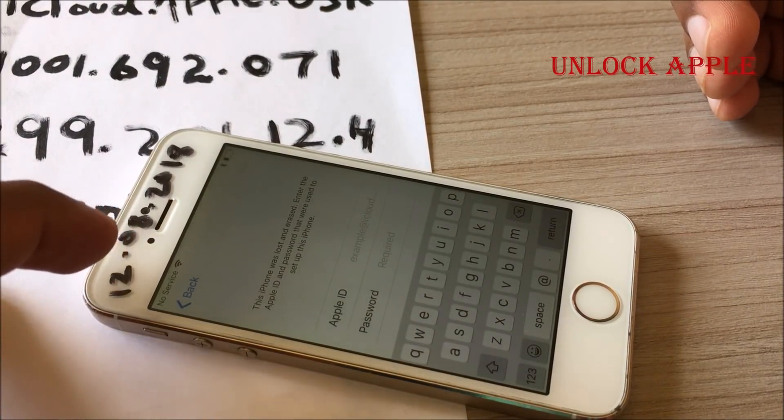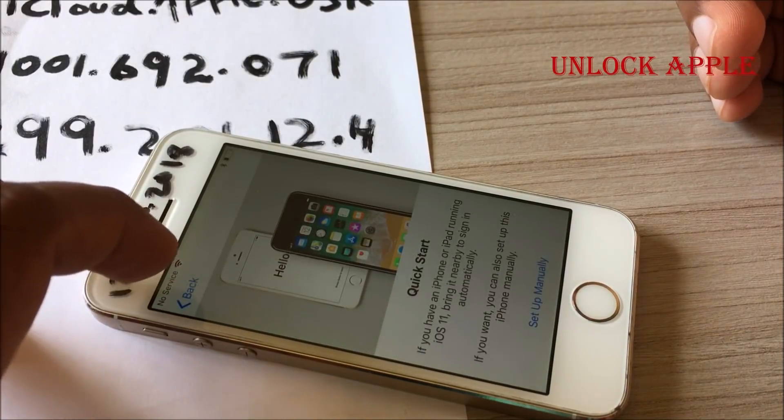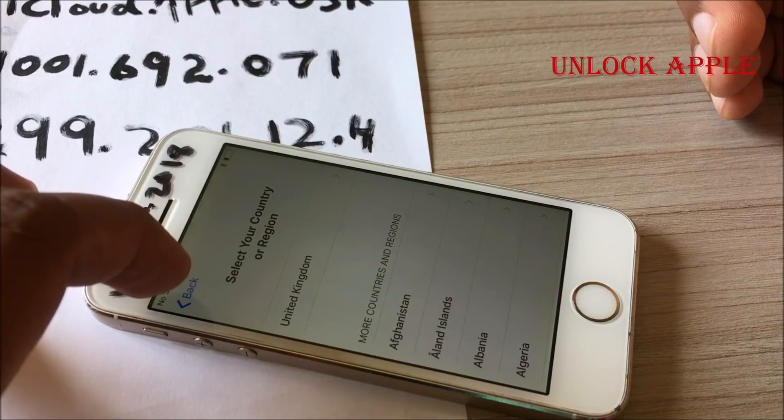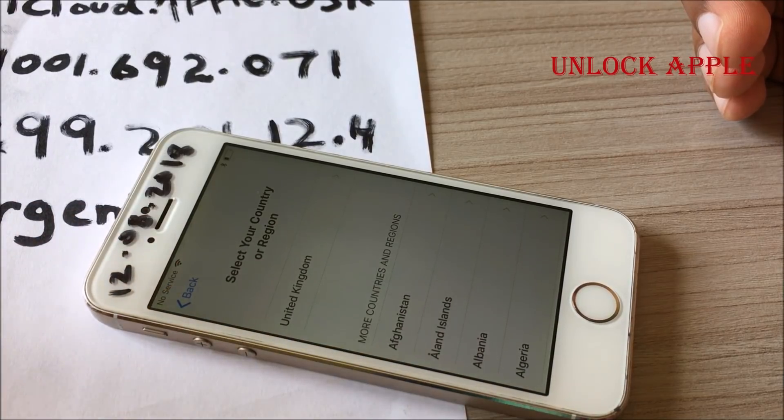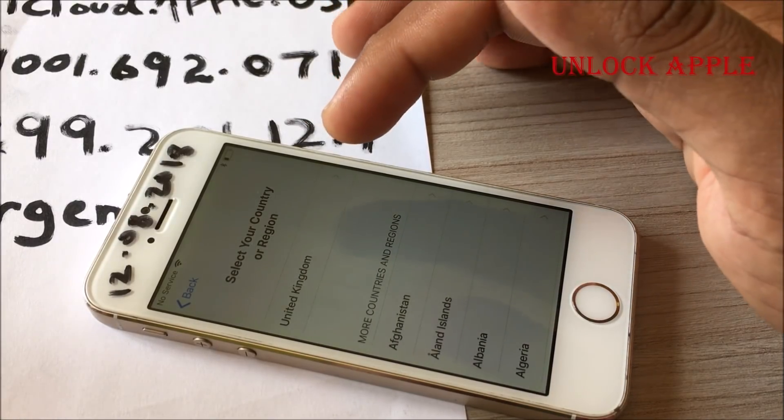As you can see, this iPhone is iCloud locked. I'm going to show you very slowly so everybody will understand. Don't forget to like this video and subscribe to my channel. Comment if anything goes wrong — I'll be more than happy to help you free of cost, as this is a free service.